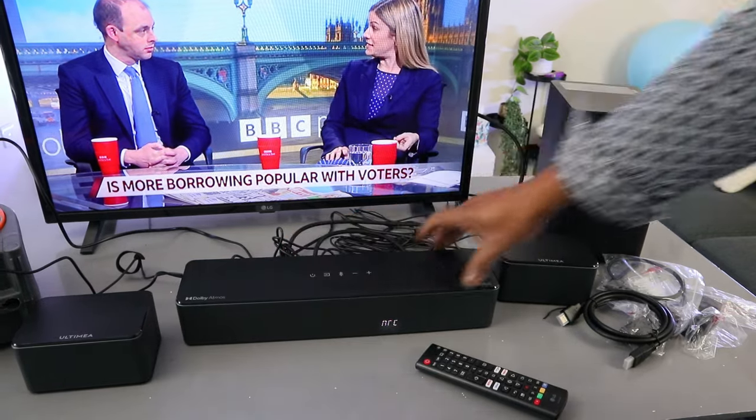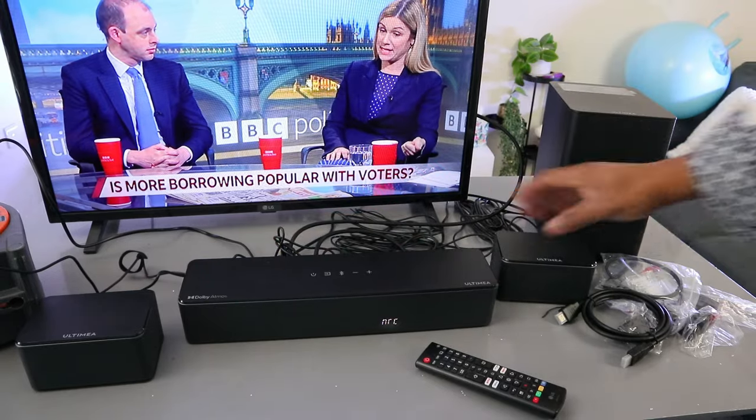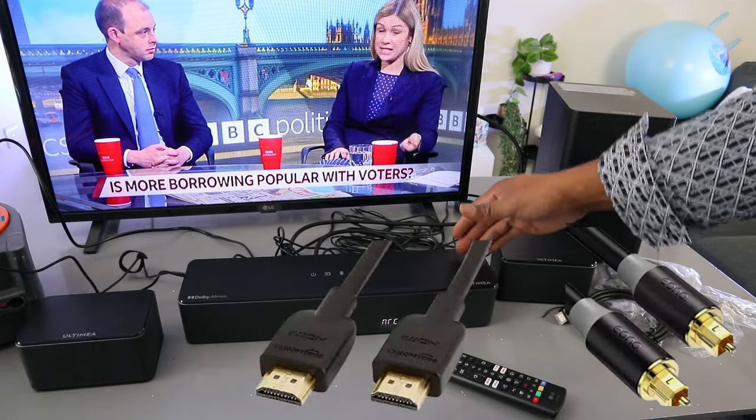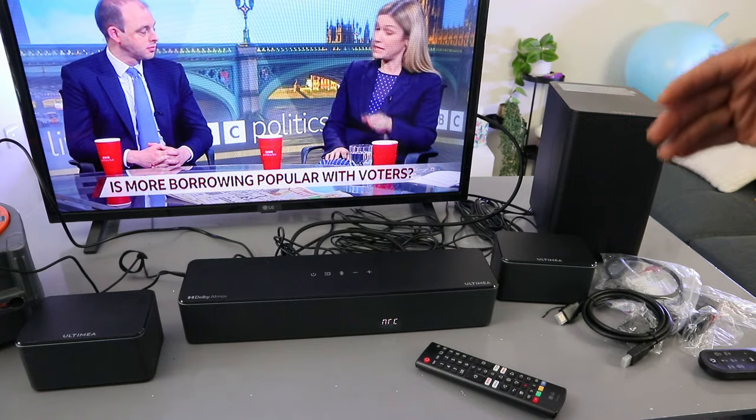This soundbar is the Ultimate Pesodon D60. It supports Dolby Atmos 5.1 channel, Bluetooth connection, HDMI, and optical cable. The HDMI cable and optical cable are included in the packaging.